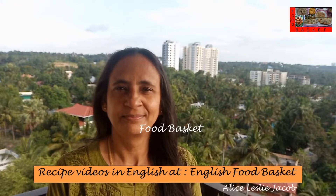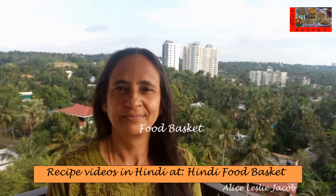Hello, welcome to Food Basket. Today we are going to prepare Carrot Stir Fry. This is a very healthy vegetable. It can be prepared very quickly. Let us see how to prepare Carrot Stir Fry.